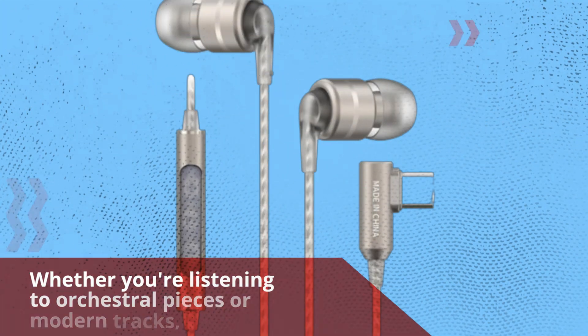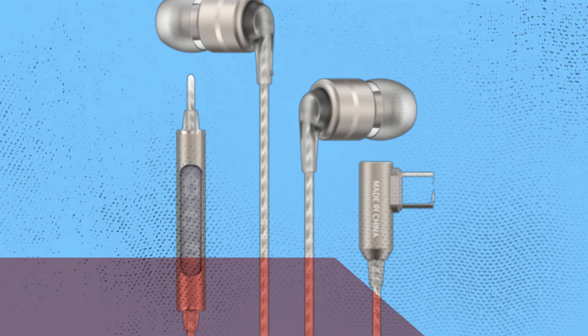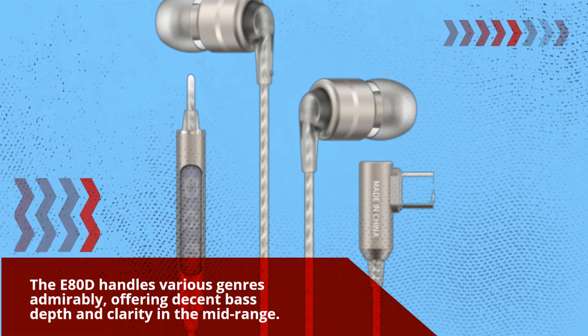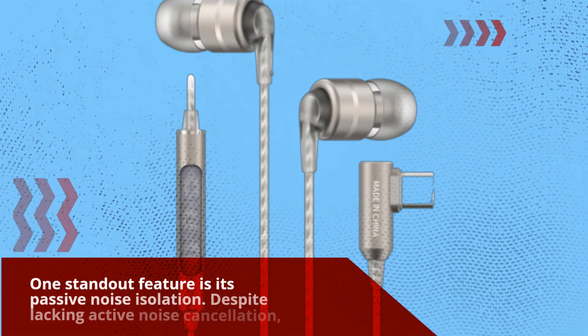Whether you're listening to orchestral pieces or modern tracks, the E80D handles various genres admirably, offering decent bass depth and clarity in the mid-range. One standout feature is its passive noise isolation.